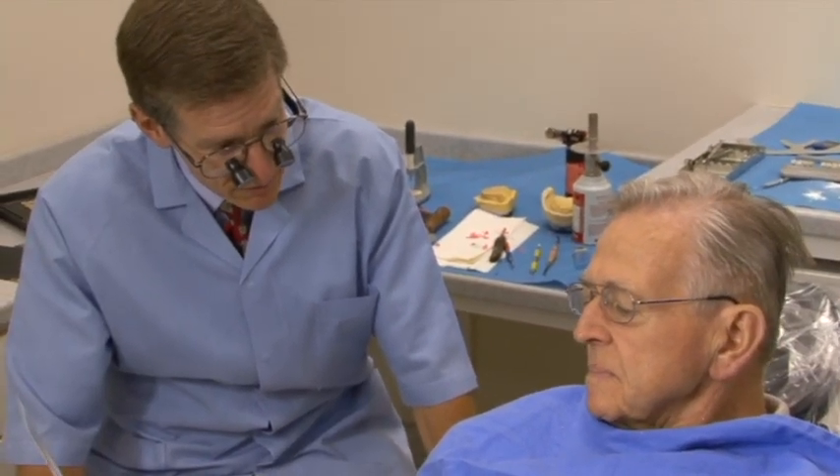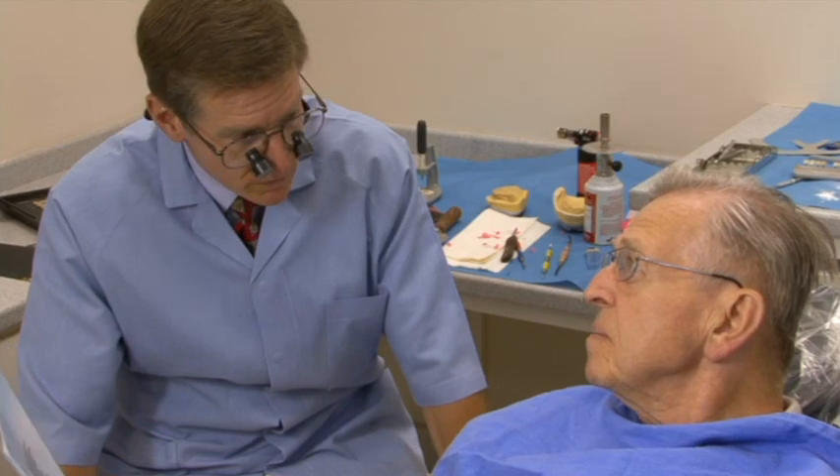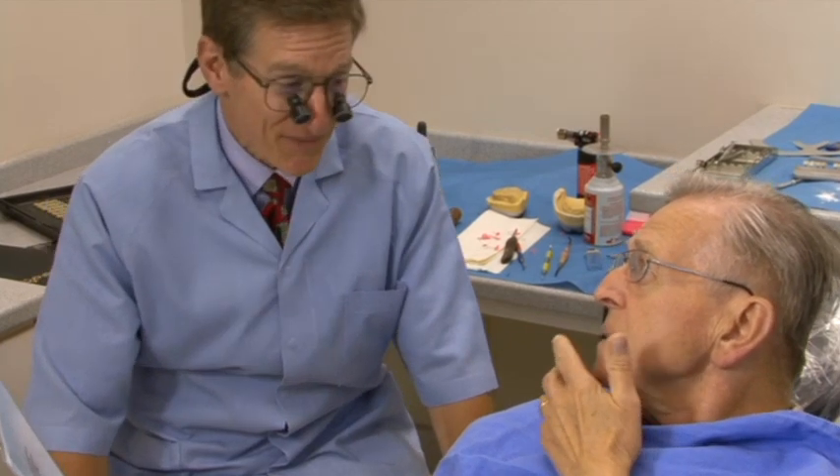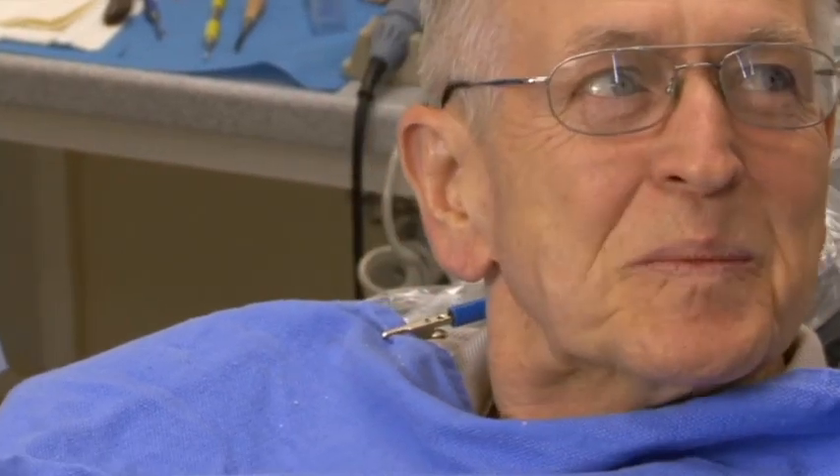Did you feel like you were struggling at all with that? No. That's the wax try-in — those aren't yours. He said, I hope you got that picture when he laughed. You can see that he's got really good lip support, and I think that comes back to that wax rim and getting the necks of the teeth right. What was great to hear him say — he thought that was his denture. And it's actually the wax try-in that we're doing. We even changed the teeth out; we didn't use the same teeth that we used in your denture.